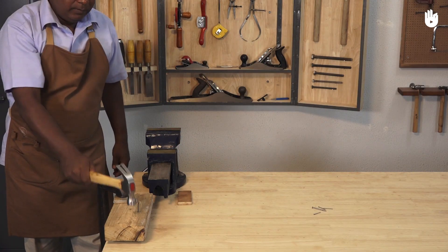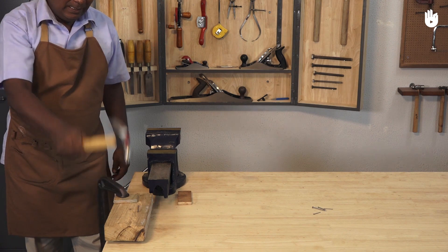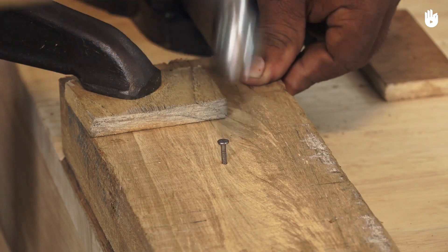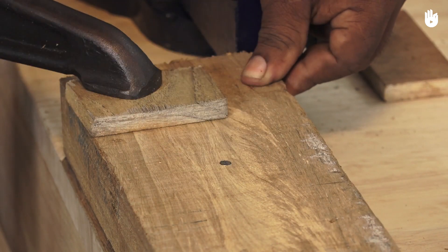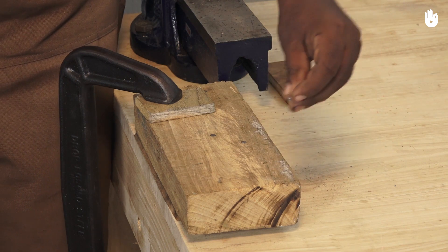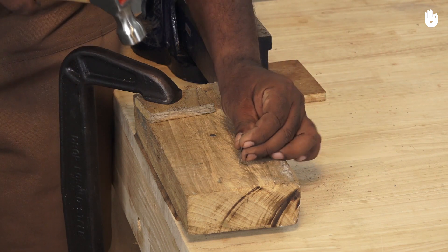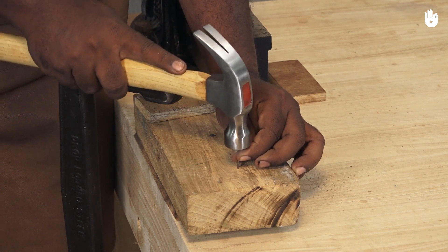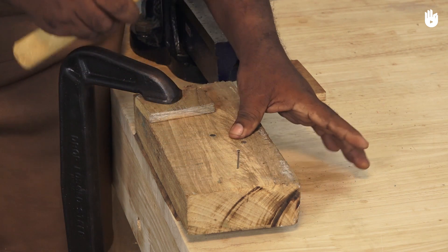On rough work, keep striking with mounting force. The last and final blow should sink the nail head into the wood. For small nails, slide the hand closer to the head and strike lightly. If the hammer and nail are well aligned, you will be able to drive the nail without bending it.